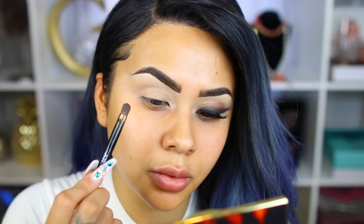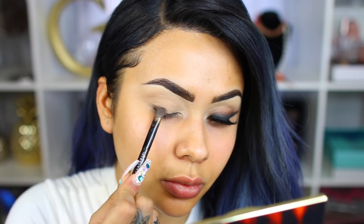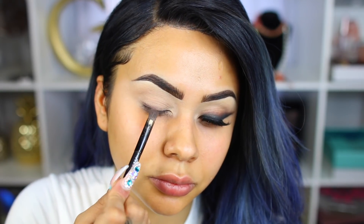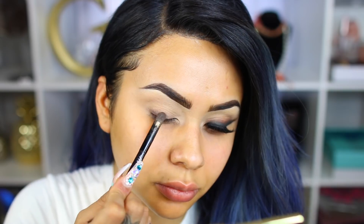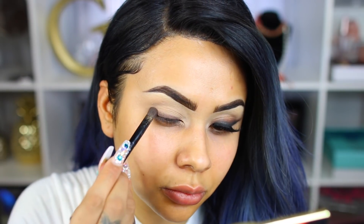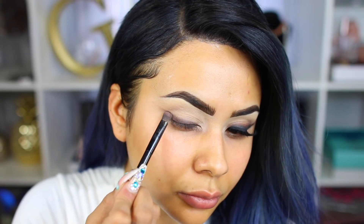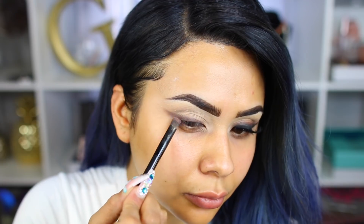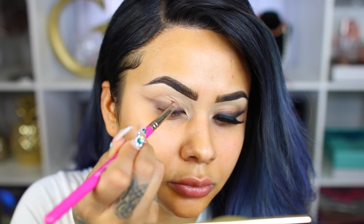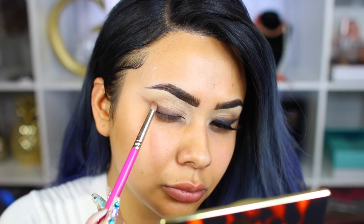For this look, I'm taking my Tarte Toasted palette. I'm going to use that matte brown and start sketching out this wing. The brush I'm using is just the Anastasia double-ended brush — it comes with all of the palettes. I really like it because it's dense and short, so it gives me the color payoff I want. The very first time I did this look, I actually went into black first and I messed everything up — it was harsh and unblended. So always start with the medium tone first. Then I'm taking this burnt orange from the palette with a pencil brush from the Pretty Bar, and slowly softening the edges of the brown to create that really smooth effect.